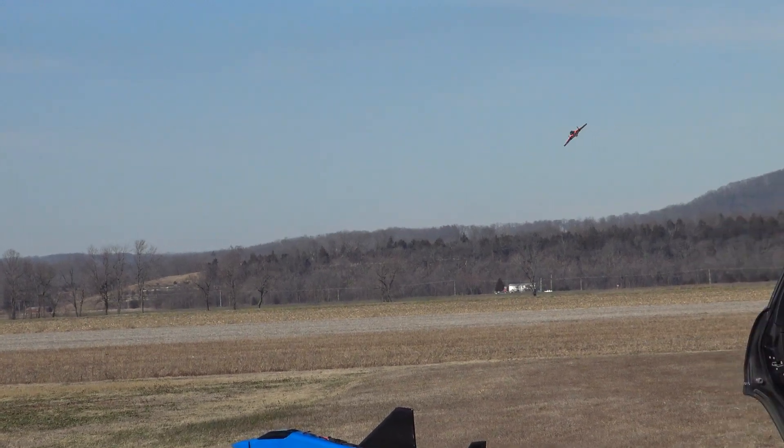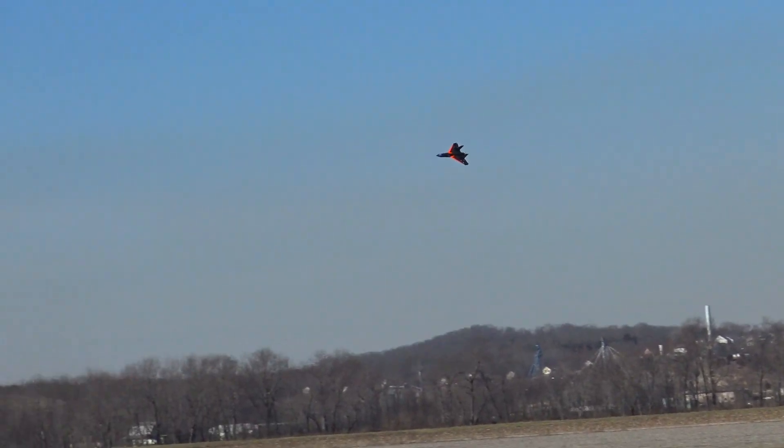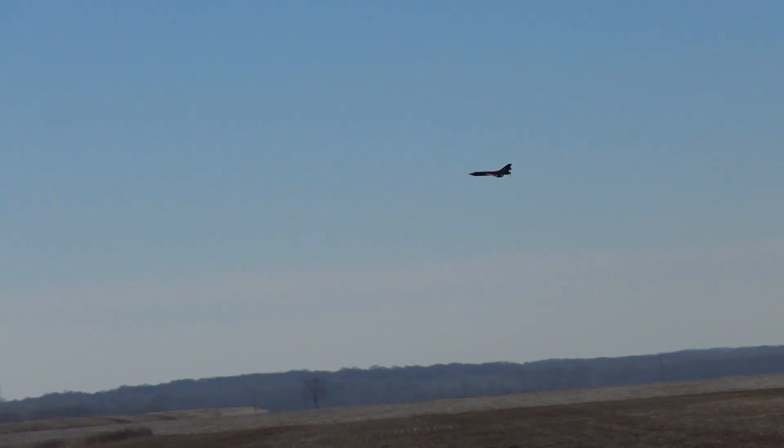Just flying around slow and low so Frank can try and keep the camera in focus. The sky conditions are giving the camera a little bit of a hard time keeping focus on it.